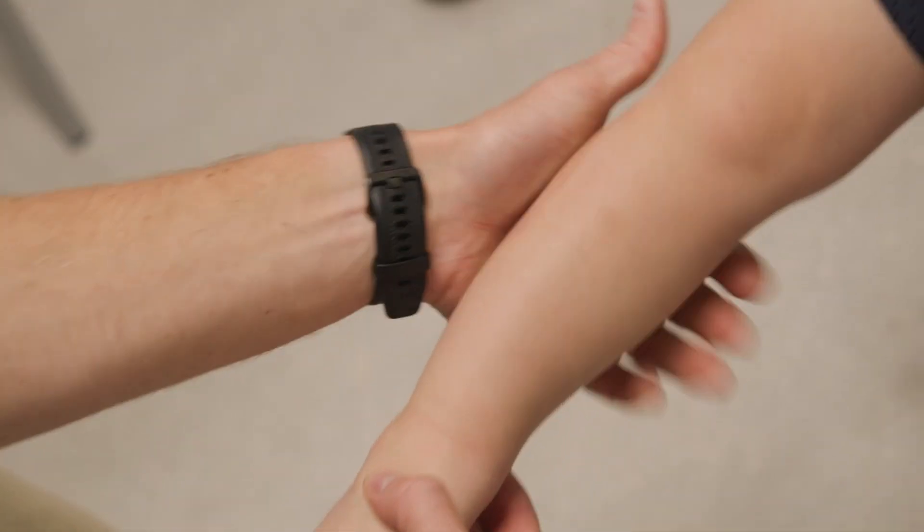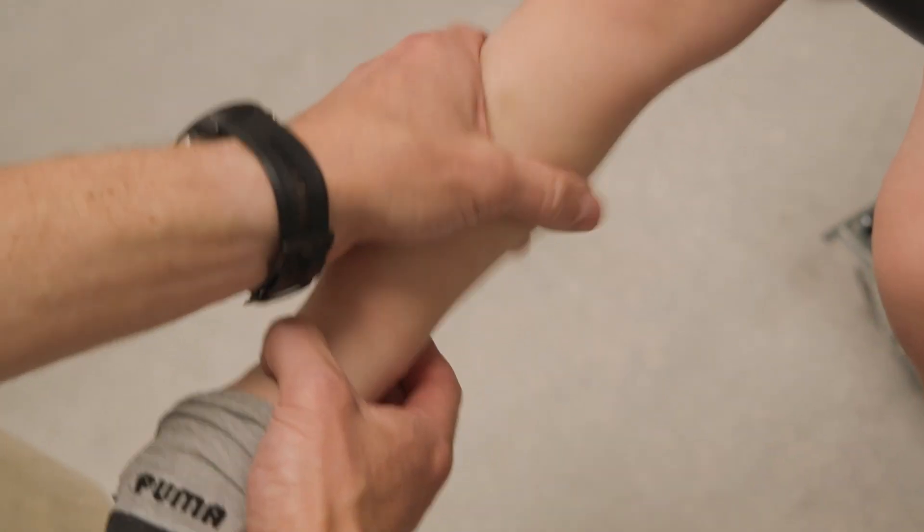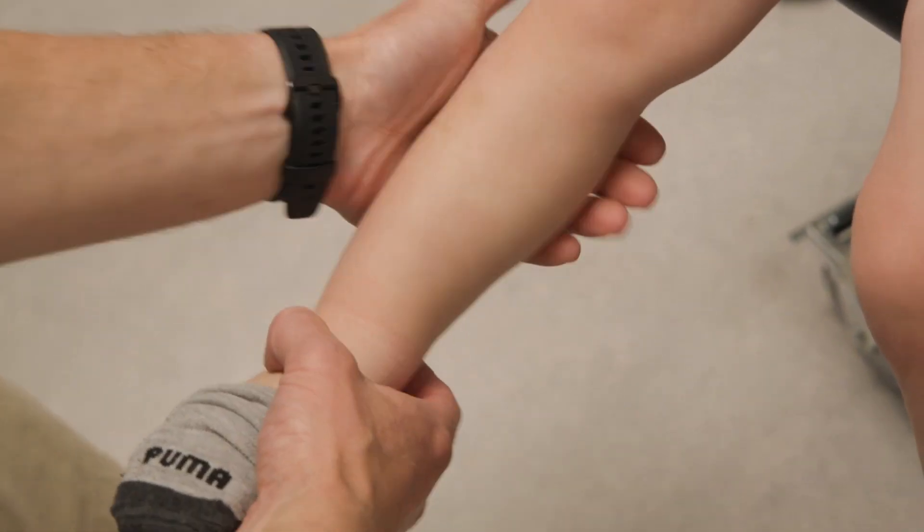Basically what the braces are doing is they're taking the knee, which is in this position, and shifting it upright so that it's in better alignment. I wouldn't really worry about anything on the calf because you're not really going to have any chance of breakdown.